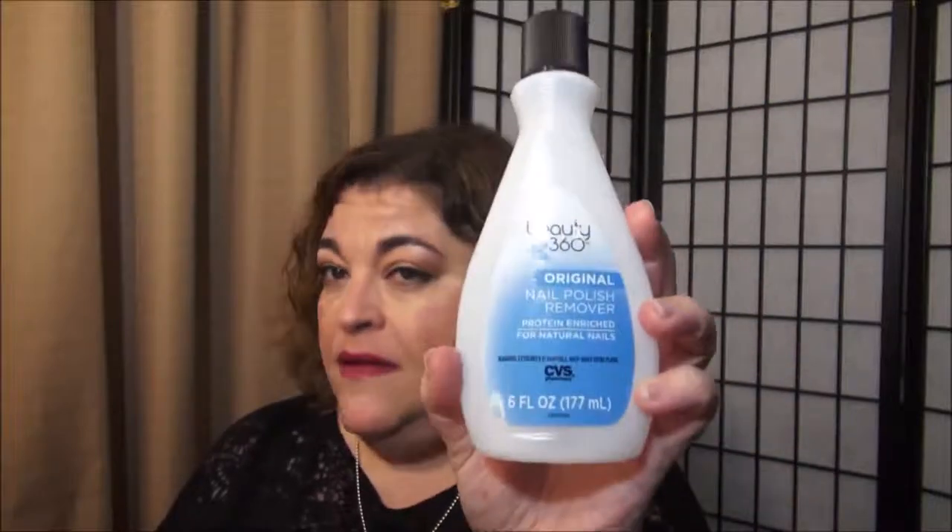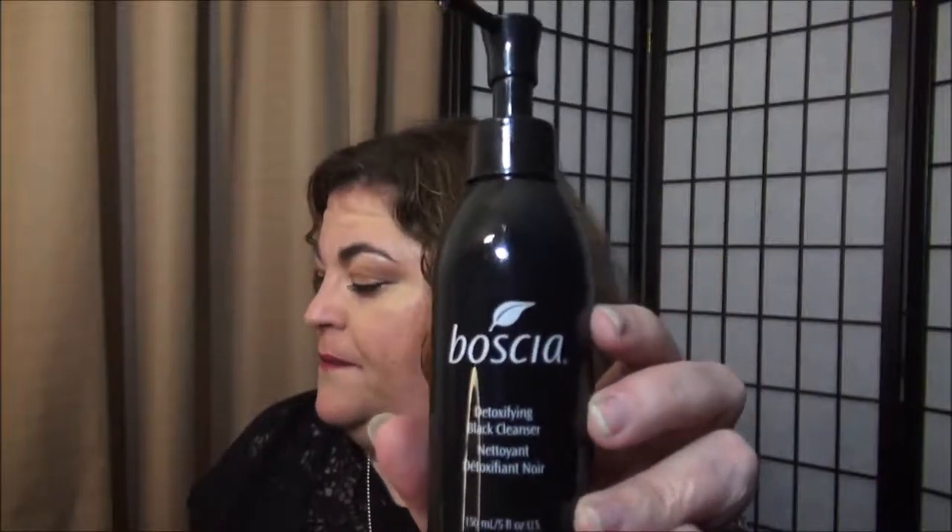Here's a bottle of Beauty 360 — that's the CVS brand — their Original Nail Polish Remover with protein, enriched for natural nails. Nice product, good price point, definitely would repurchase. Okay, here's a big bottle of the Boscia Detoxifying Black Cleanser — same as I mentioned earlier. As you can see, I've used both this and the mini, and I have another bottle in my cabinet.